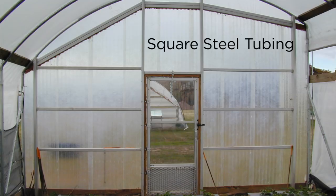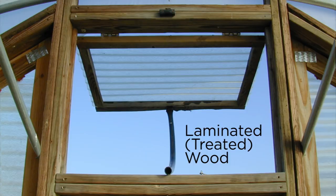You get what you pay for with end walls. This is steel — I love steel, this is really overkill, but I like it when it doesn't rot. The issue with steel is you've got to have a cutting torch or a chop saw, a welder, a drill — a few more tools than you would if you're just using wood. This is laminated treated wood.